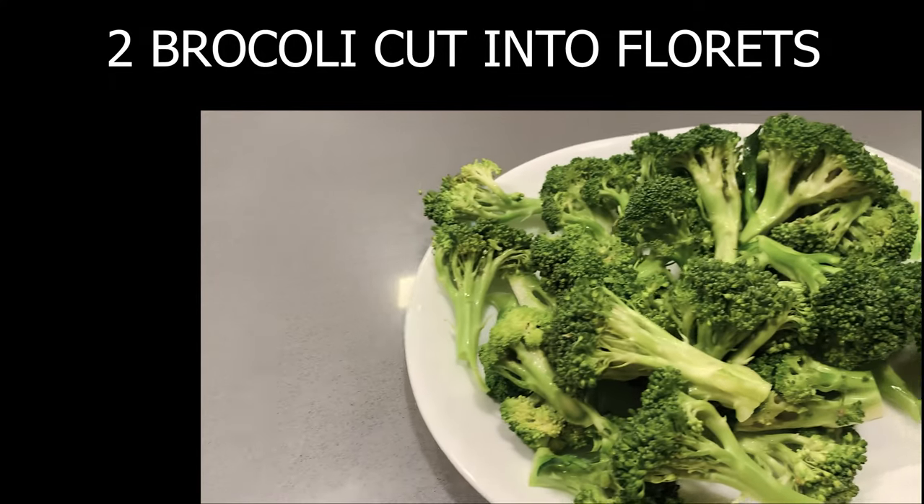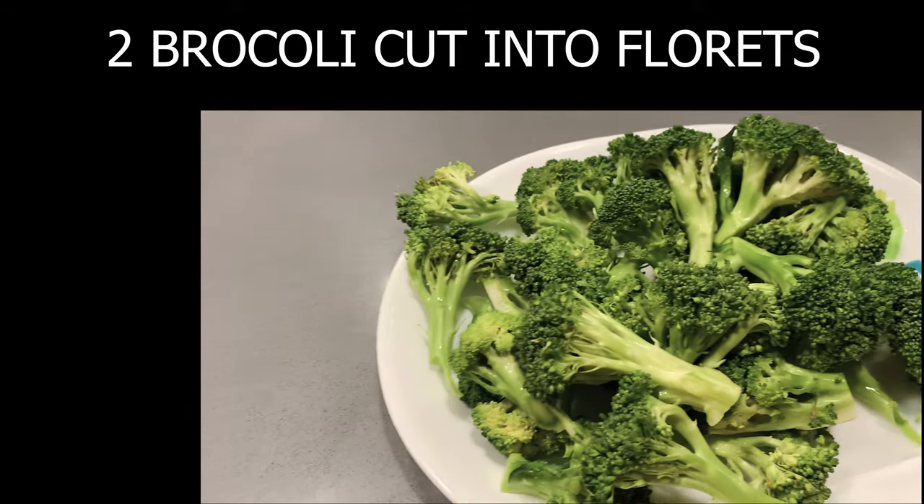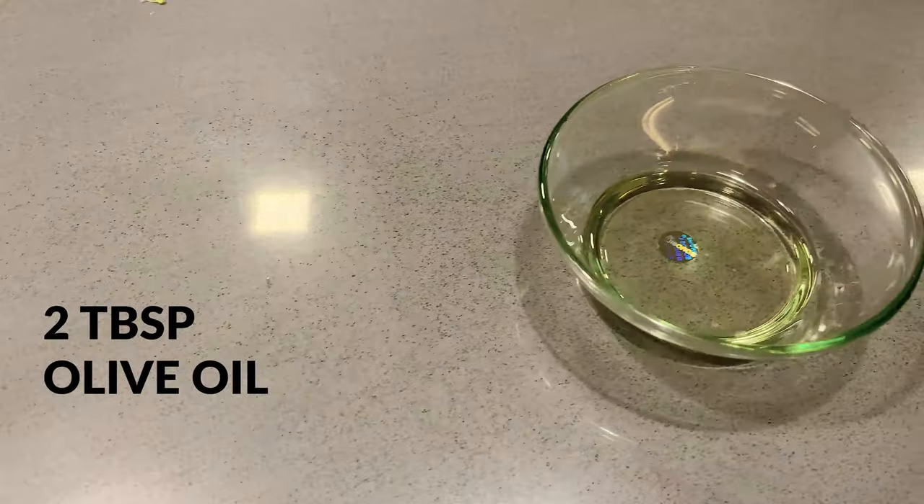Hi friends, welcome to Simply Beba. Today we're going to learn charred spicy broccoli. For this we will be needing two broccoli, cut into florets which have stems, as you can see, and 2 tablespoons of olive oil.